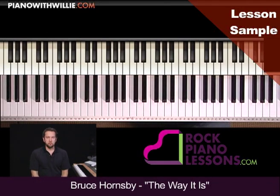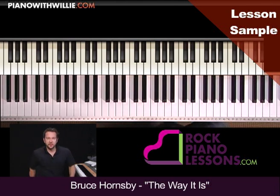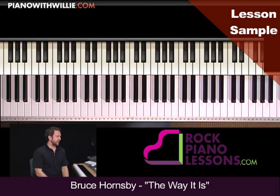Alright, so now you have the basic form of the song, or at least the basic chord progression of the song together, and you have the chorus section as well. Let's talk about some improvisation, and a little bit later I'm going to show you how to put it all together, but for right now let's just get into some improvisation exercises.